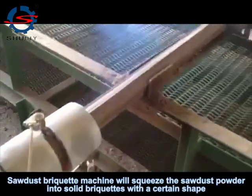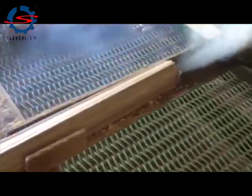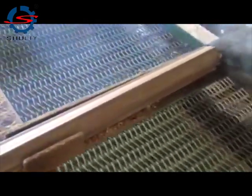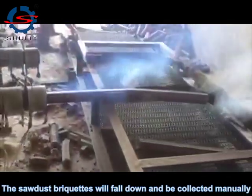The sawdust briquette machine will press the sawdust powder into solid briquettes with a certain shape. The sawdust briquettes will fall down and be collected manually.